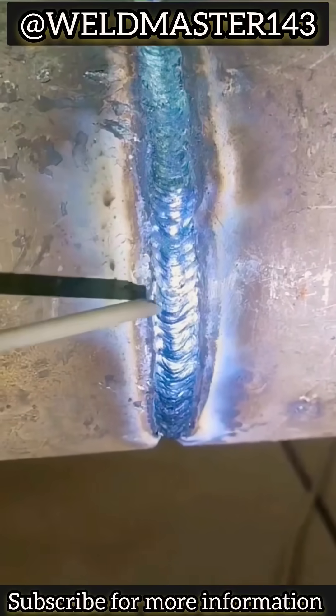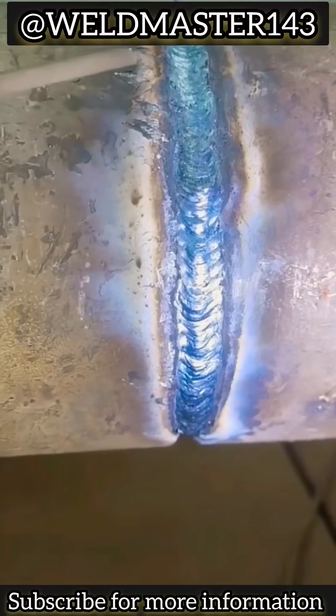See how fast this works. From here on, it's up to you to practice. Brothers, have you learned it? If you have, give it a double tap to show support and give a like. And if you want to learn more about welding, then subscribe to Weldmaster. Thanks everyone.